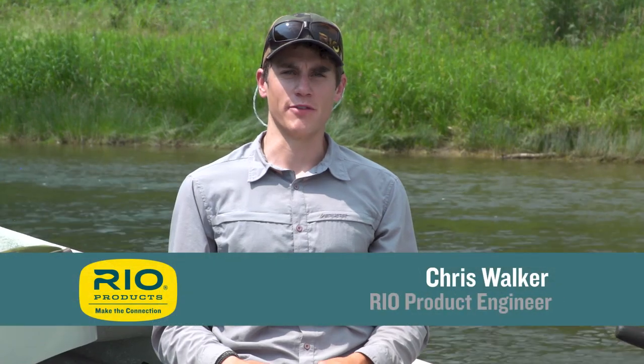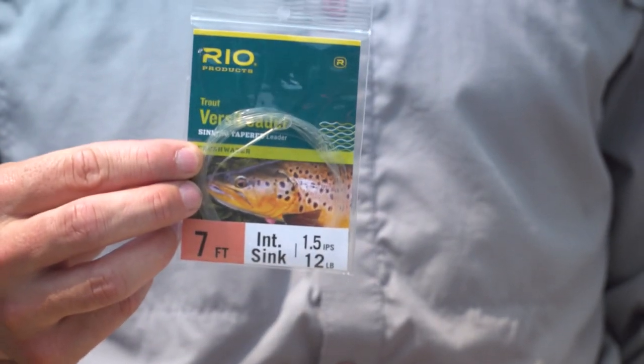Hello and welcome to today's Rio's Fly Fishing Tip. Today we're going to talk about VersaLeaders — both what they are and how to use them.